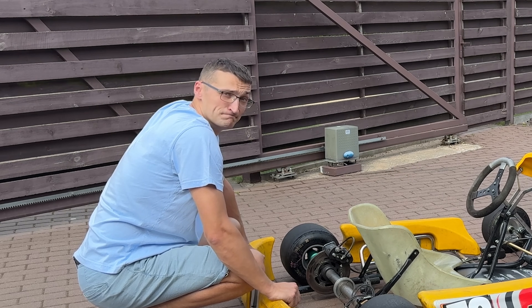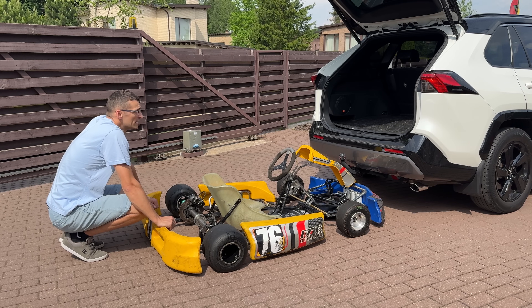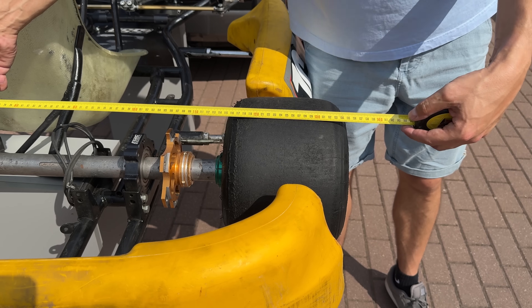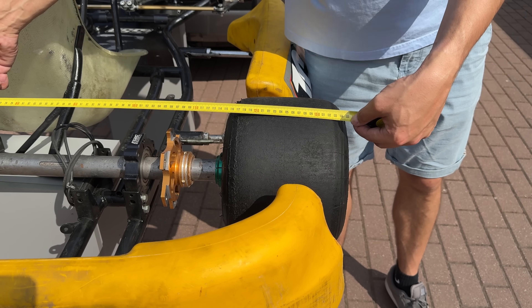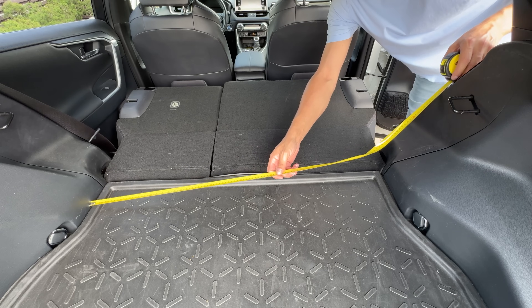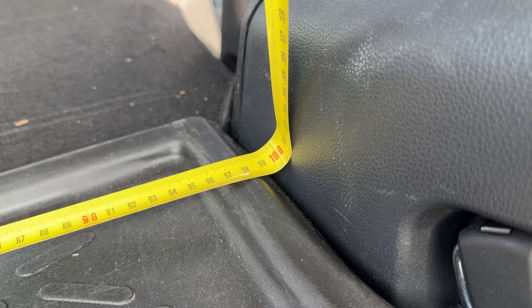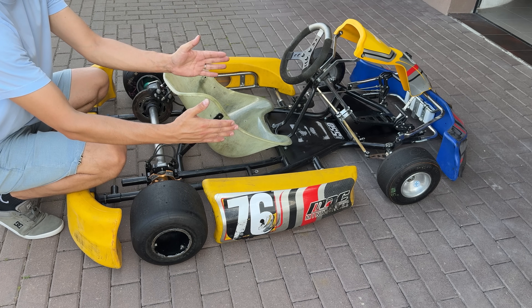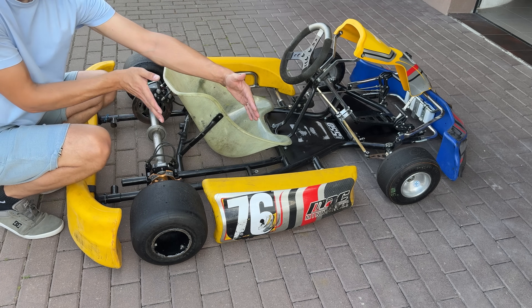The more I thought about it, the more I realized the biggest obstacle was the size of the regular go-kart frame. The widest part of a typical go-kart is about 135 cm, but the space inside my car is only 99 cm wide. To make this dream a reality, I had to downscale the frame both in width and length.